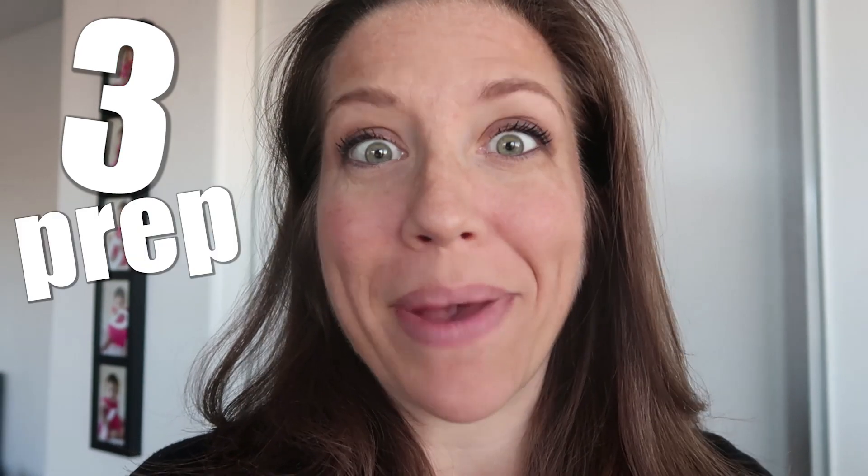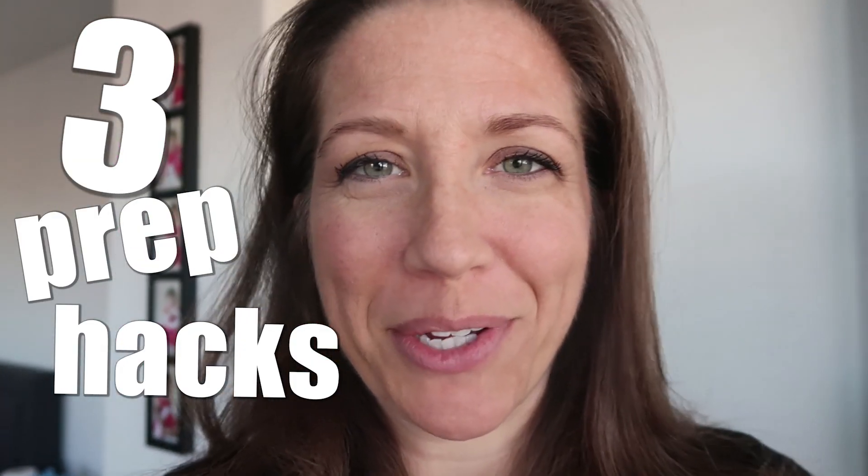Hey guys, Sherry from The Watering Mouth here. Three super easy, super awesome Eat to Live prep hacks. Come into my kitchen, I'll show you.